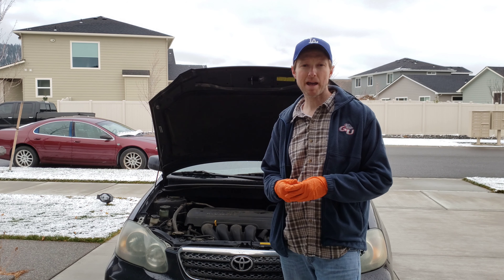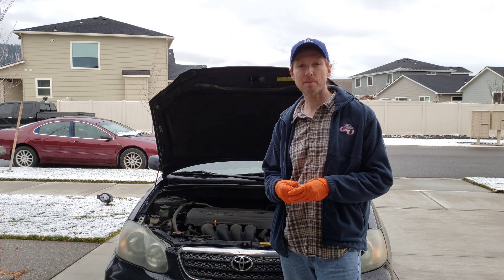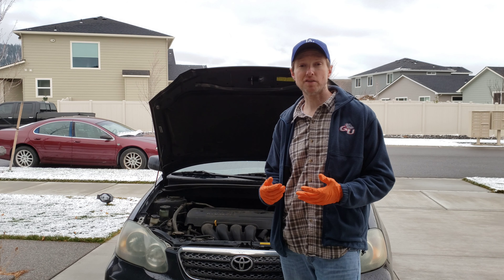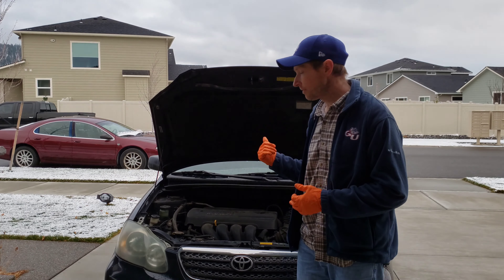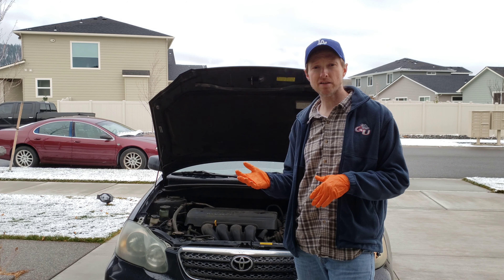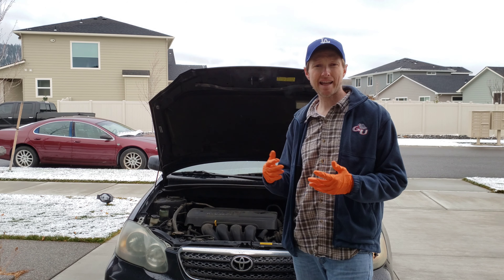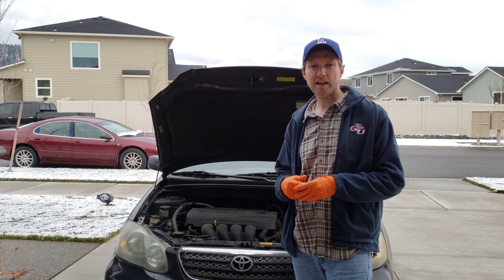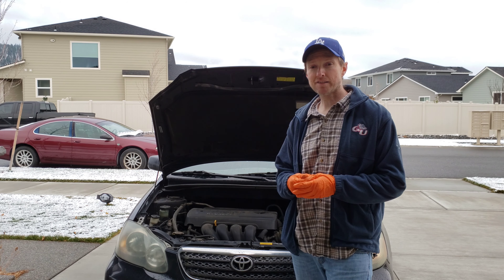The 30 amp fuse — you can get a packet of those for under $10. So a couple things to look at before you jump into replacing your starter. This is on my 06 Corolla. This will work on the 03 to 08 years and also on the Camrys and Matrixes — it'll be in really similar areas. So with that said, let's go ahead and get started.